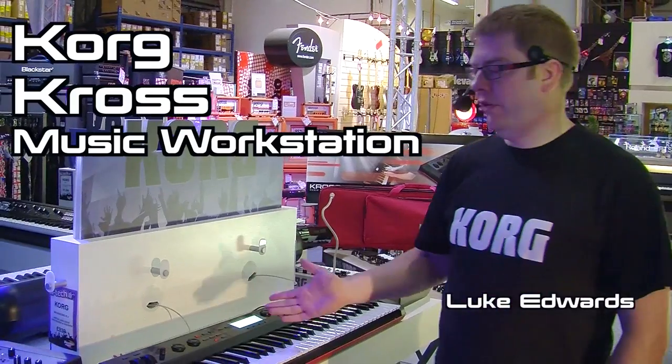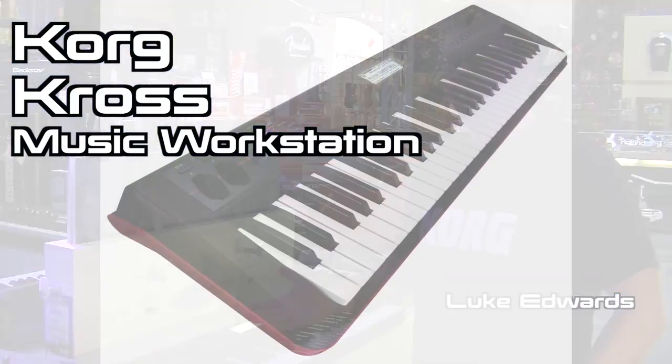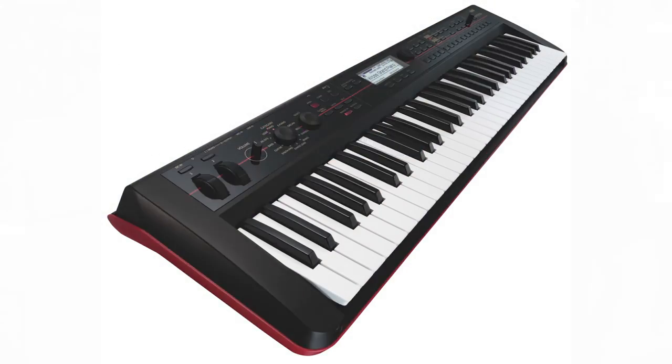Hi, Luke Edelton here from Korg and we're going to have a look at the Korg Cross today, a brand new workstation, so let's dive in and take a look.